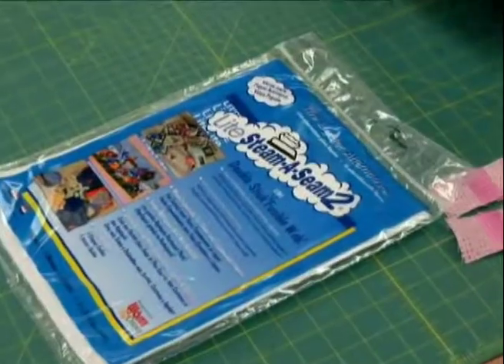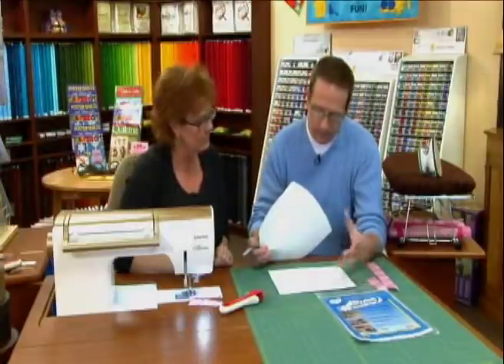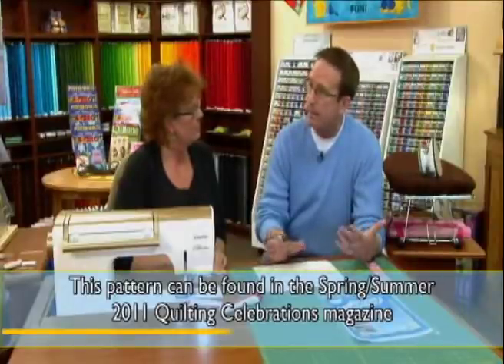We're going to use some Light Steam-A-Seam 2 — this is truly the kind of fusible adhesive that I like to use, and the reason is it's not stiff. When you're making things like baby banners or baby quilts, you don't want to be stitching through cardboard layers. It also helps if you're doing thread painting on top because it's nice and thin. This is my template that I printed out — you saw me draw it on the computer. I pulled all the elements out to turn them into templates. Sometimes you have to do a little tweaking. Then I have these templates that I'll trace onto the paper side of the fusible adhesive. The Light Steam-A-Seam 2 has two pieces of paper — a top layer and a bottom that will peel away.